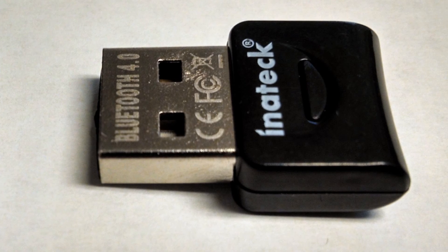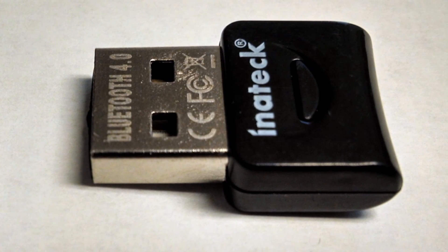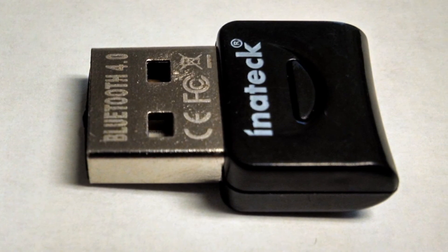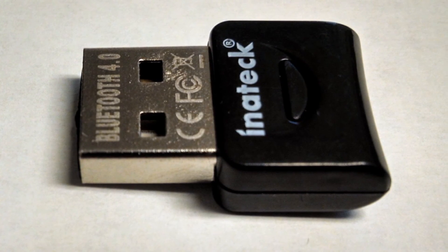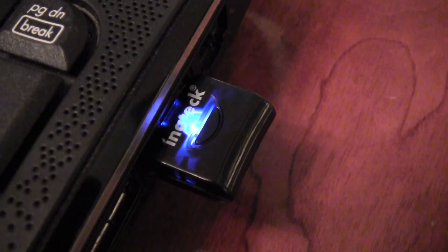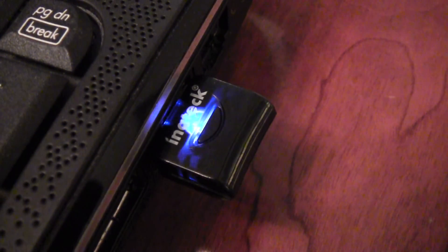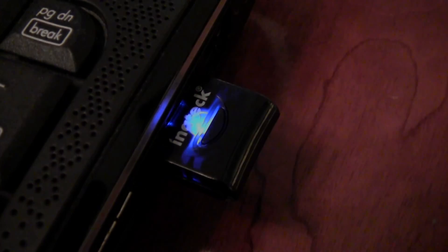Everything considered, I'm pleased with the device. I wish it had a little more information included — maybe a manual or quick start guide — but for most people they're just going to plug it in, put the disk in, follow the prompts, and get everything installed properly. If you have any questions I haven't addressed in this review, feel free to leave them in the comments and I'll try to get back to you. As always, thanks for watching and we'll see you next time.